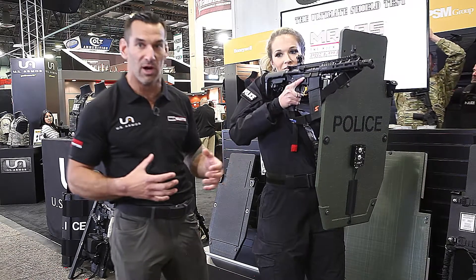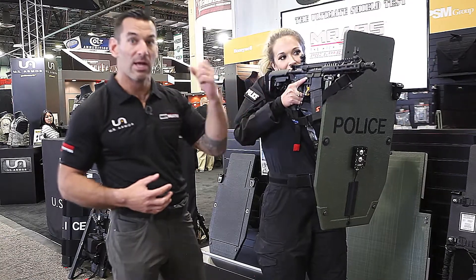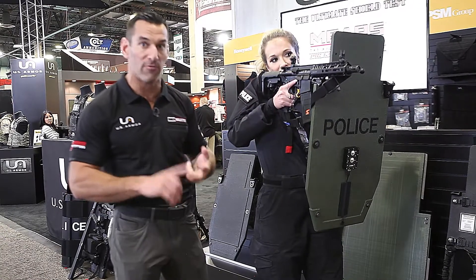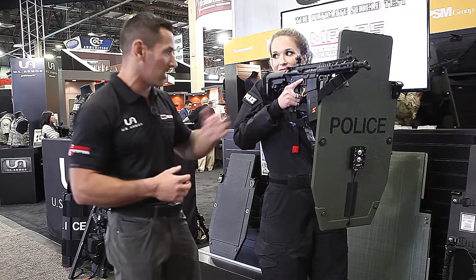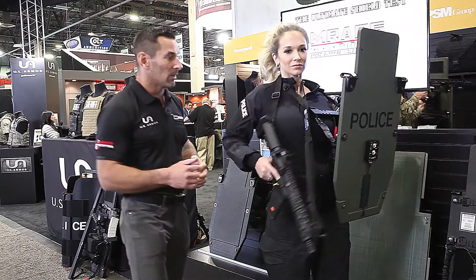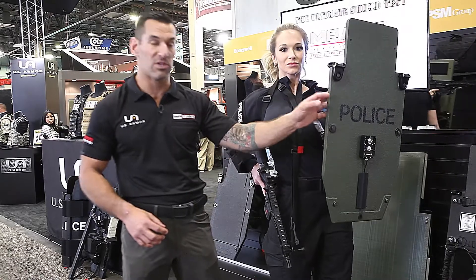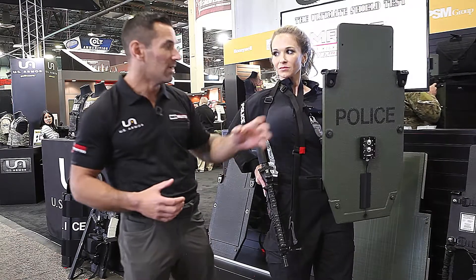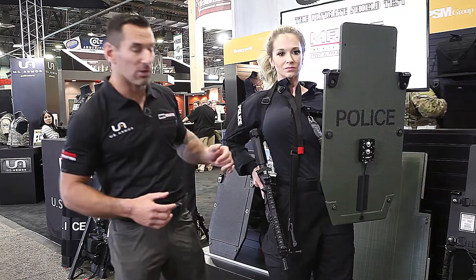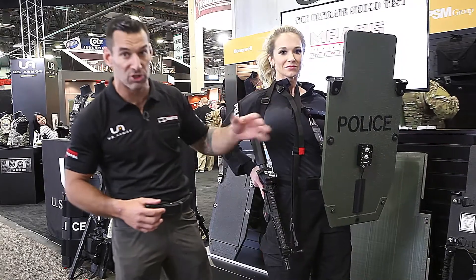Your shield operator is also an assaulter — we're making the shield offensive, not just a defensive bullet sponge. Now we can have a single person carrying a multi-hit, rifle-rated shield with a rifle; they're their own cover. The Level 3+ in this configuration is 15 pounds, so it's not the heaviest thing in the world. She's a little thing and she's got the additional horse collar which supports the shield as well.